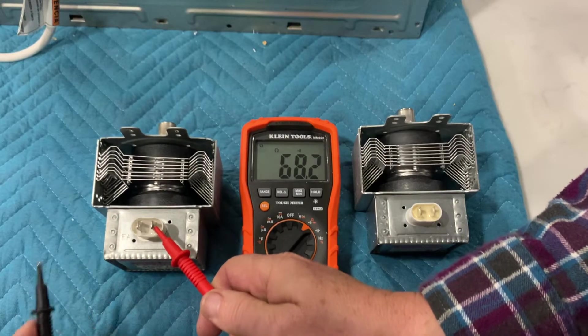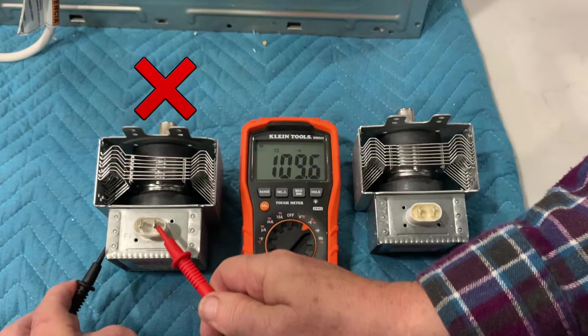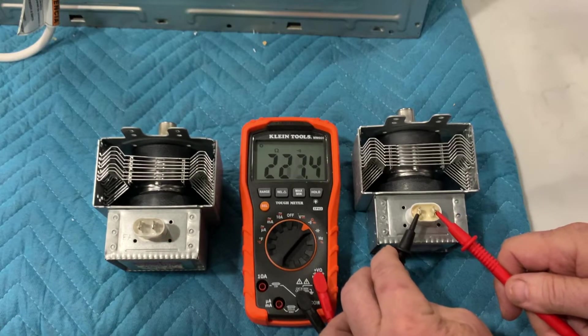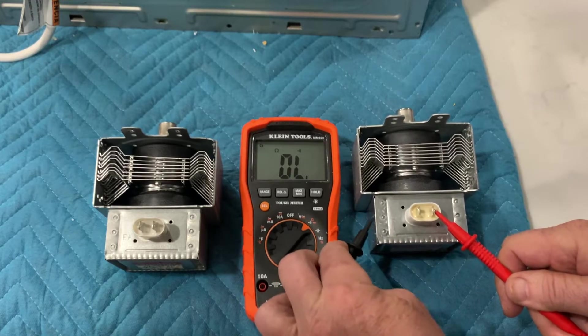The test between the two terminals was good. However, when we tested the terminal to the housing, we should see OL for open load, which indicates no electrical conductivity. Unfortunately, that was not the case — there was some electrical connection between the terminals and the housing.